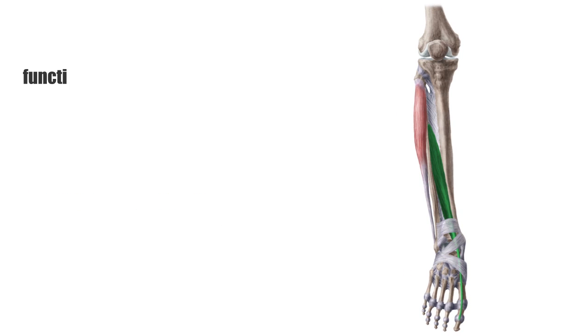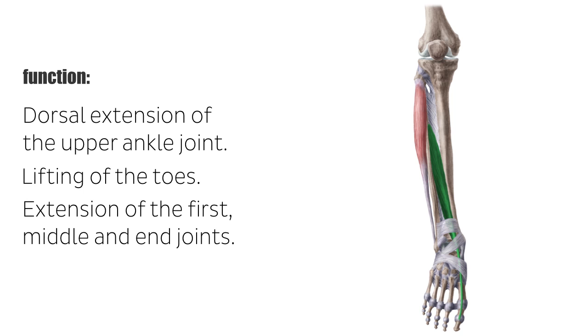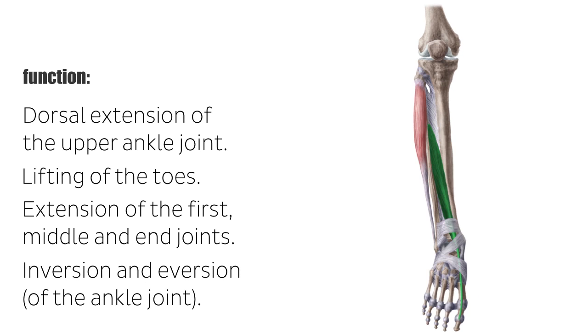The main function of the anterior muscles of the lower leg is the dorsal extension of the upper ankle joint. In addition, the extensor hallucis longus is partly responsible for the lifting of the toes, or the extension of the first, middle, and end joints. Due to the course of the tendons, the anterior muscles also contribute to the movement of the lower ankle joint. The extensor hallucis longus can provide both an inversion and eversion of the ankle joint, depending on the initial situation.